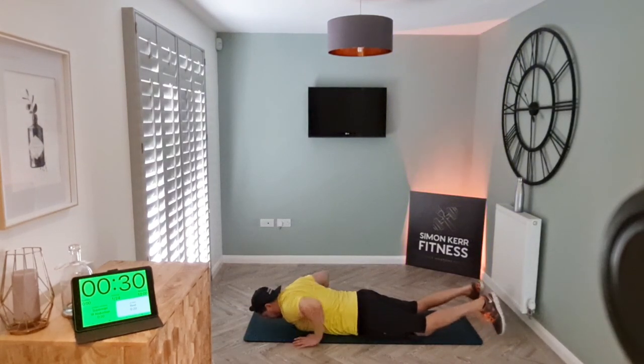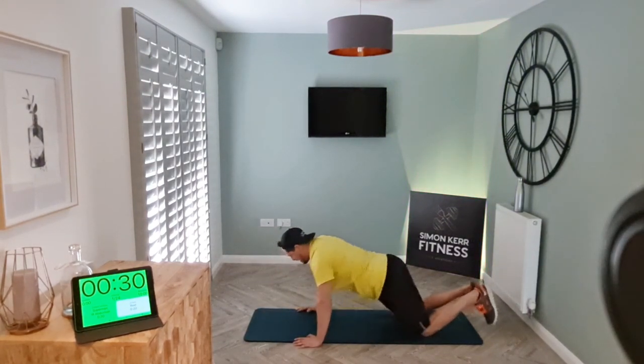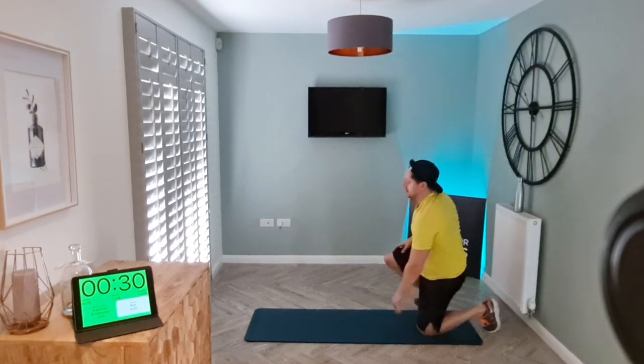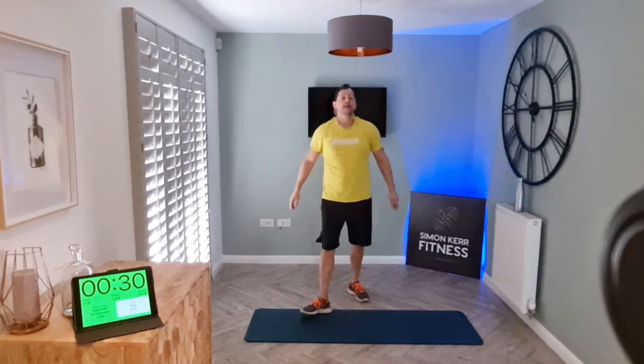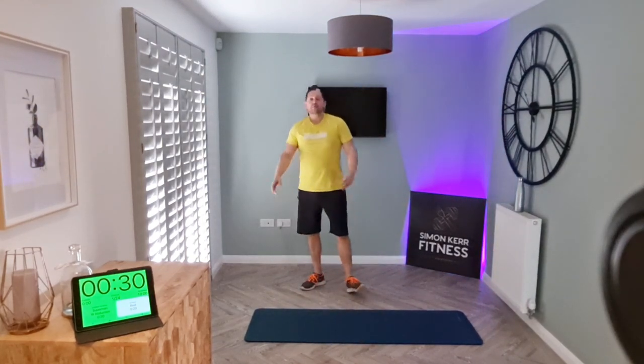Go ahead and roll it in, push back, roll up onto the knees, onto the feet. Well done guys — awesome! That was a 10-minute core strength and stability workout.